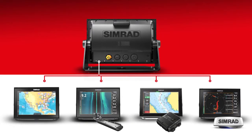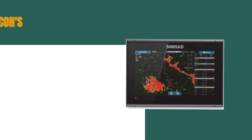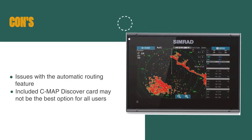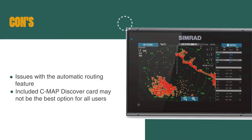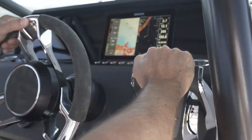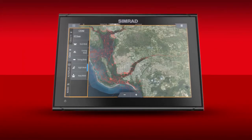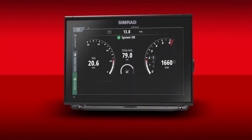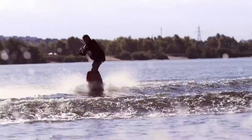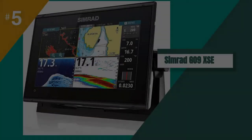You can even create custom digital instrument displays to bring a wealth of information to your dash. However, some users have reported issues with the automatic routing feature, so you may need to rely on manual routing in some cases. The included CMAP Discover card is a nice bonus, but it may not be the best option for all users depending on their location and needs. Overall, we've been very happy with the Simrad Go 9XSE — it's reliable and easy-to-use with a wide range of features, and we definitely recommend giving it a try.